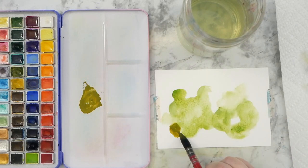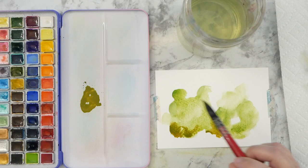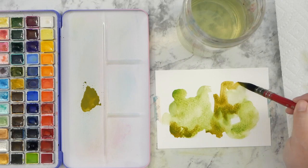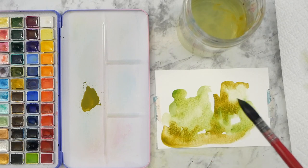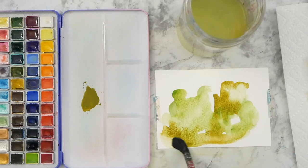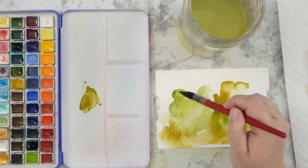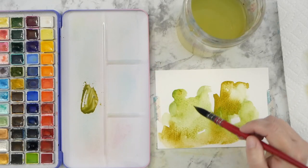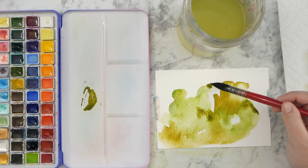I started off with my green and then mixed in some yellow ochre with a little bit more green, going around the sides and dropping it in where it's naturally a little bit darker. I want to keep a lot of that contrast — where the brushstrokes are you have really light areas and darker areas, so I'm going over those dark areas with additional color. I swiped that paint a little closer to the edge than I wanted, but it's totally fine since this is just a fun exercise, so I swiped back over it with some clean water to lighten it up.